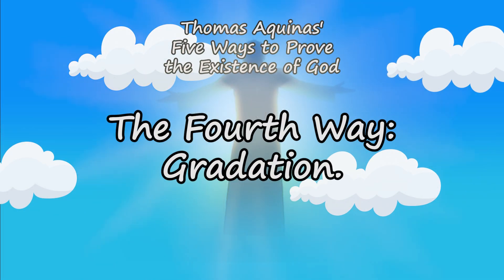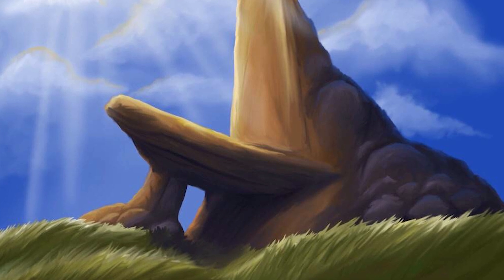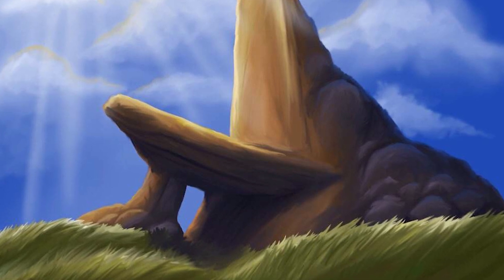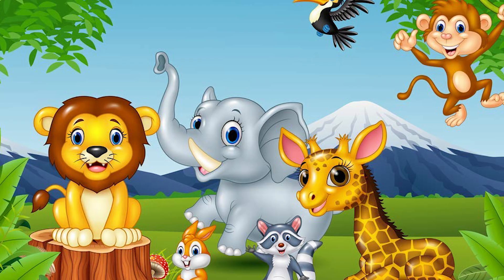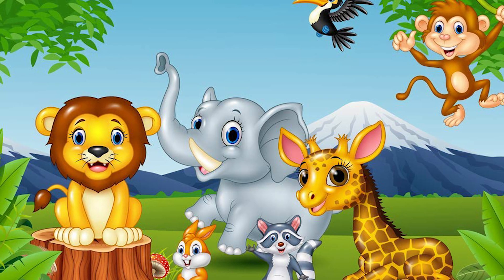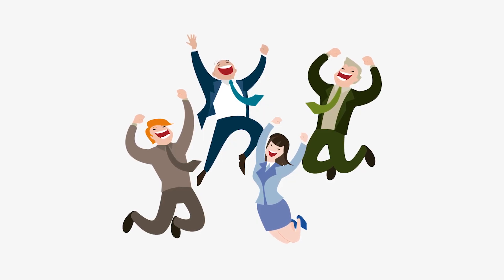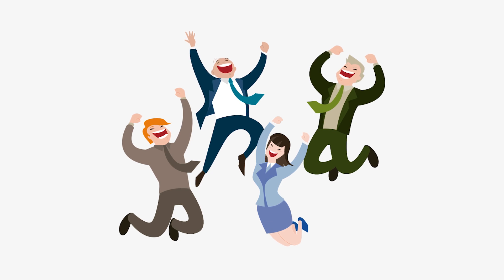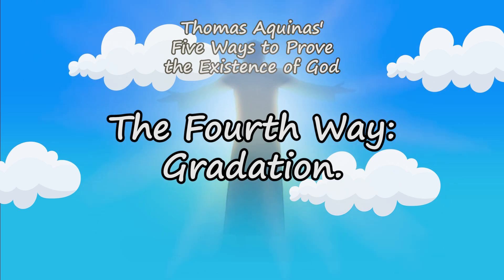Argument number four: argument for gradation. If you look at some rocks, they basically have a form and shape, but that's it. When you look at a tree, it also has form and shape, but also has life — it can provide oxygen. When you look at animals, they have form and shape but can also move and interact. When you look at humans, we can move, interact, and think, and we occupy most of Earth. From this argument, there must be a being better than us — something beyond our physical nature, likely perfectly good and powerful.